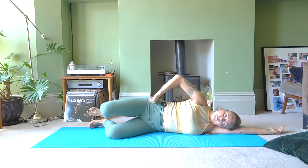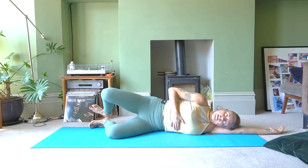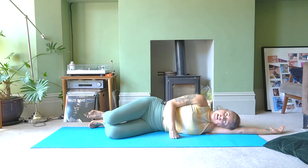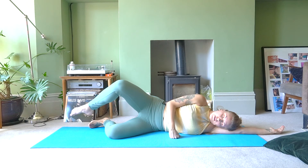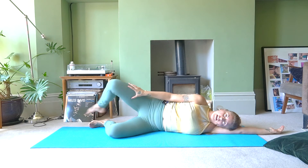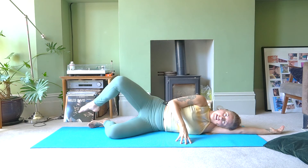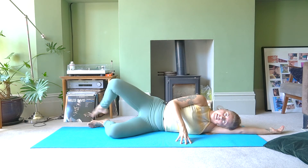Let's do a couple more clams, drawing those ribs in. Now keep that knee open, point your toes, and tap your foot forward and back — the whole leg is moving, not just the foot. Let's go for another ten, a little bit faster: nine, eight, seven, six, five, four, three, two, one.